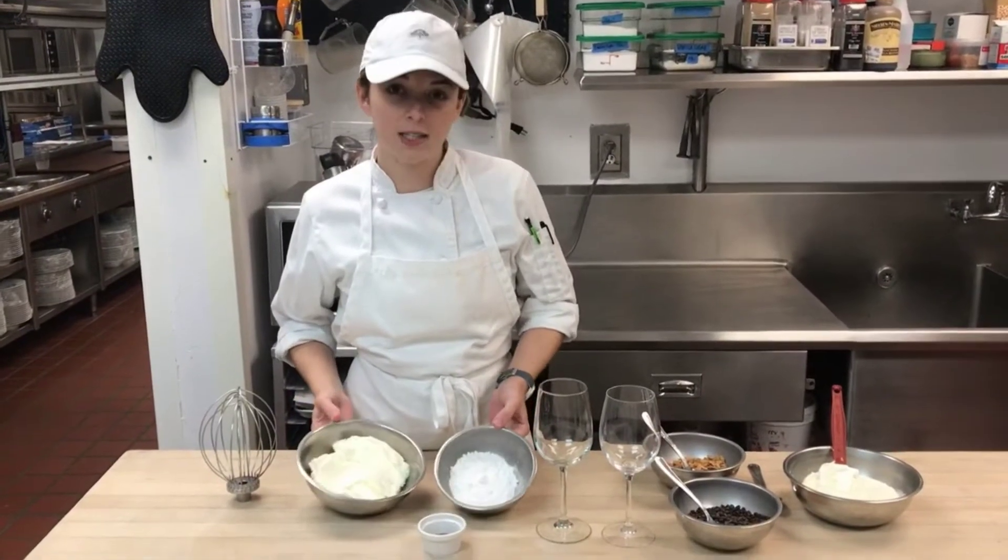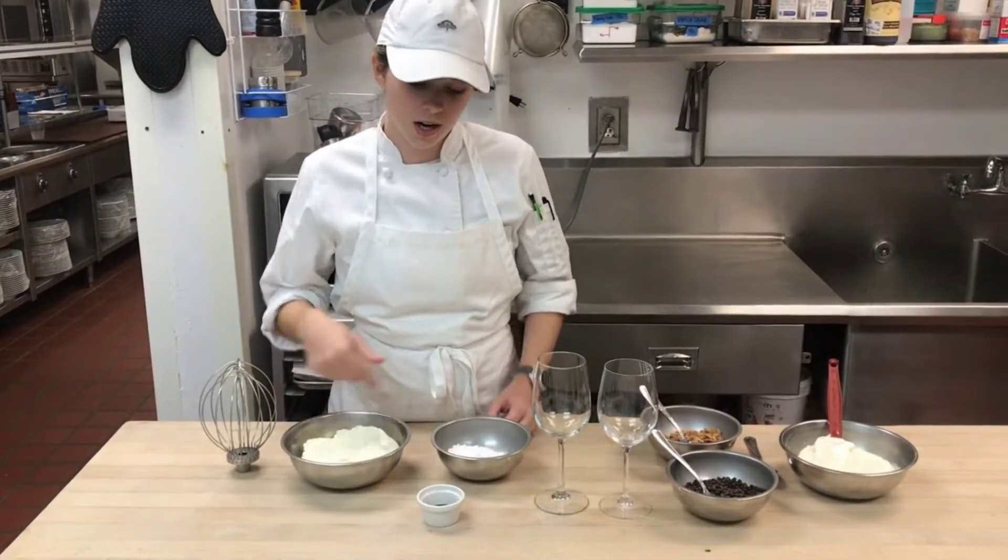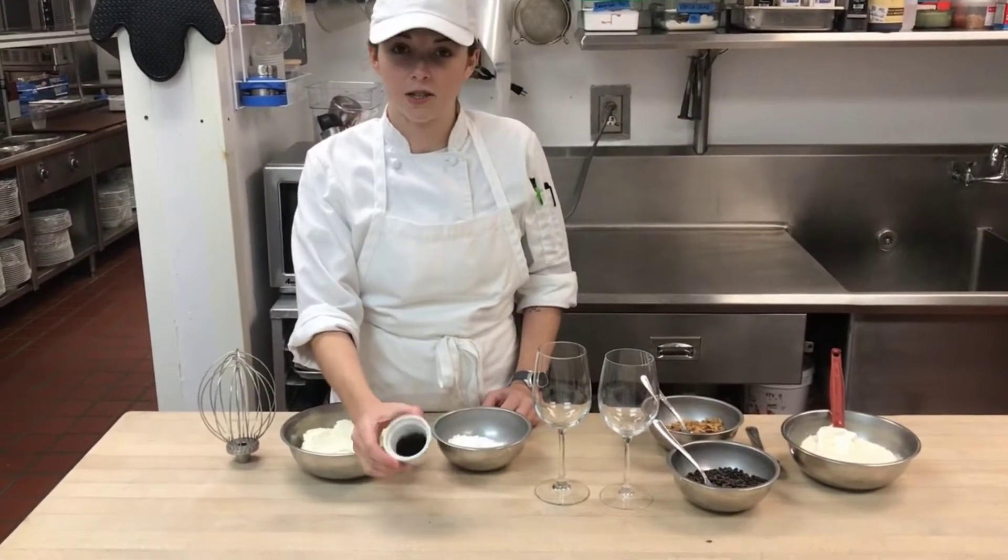These ingredients are pretty simple. We're going to start with ricotta cheese, powdered sugar, and vanilla extract.